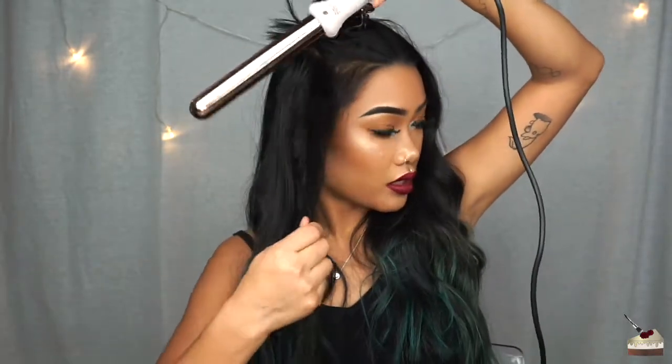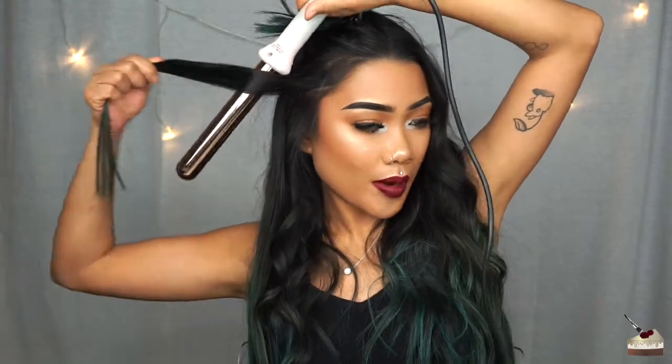For the hair that's around my face, I always curl away from it. So I'm just going to take my wand again, hold it upside down, hold it behind my strand of hair, and then wrap this around.